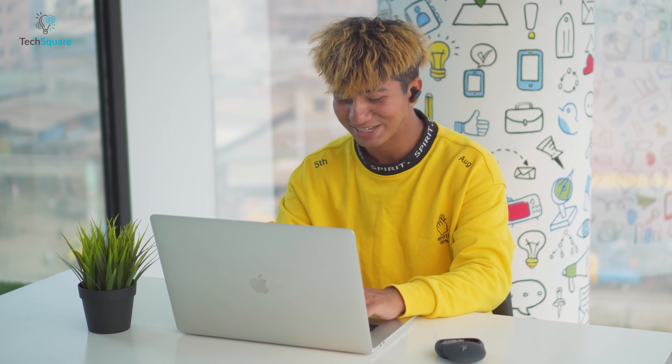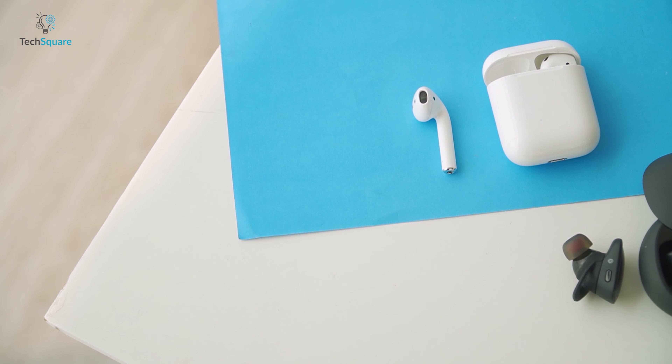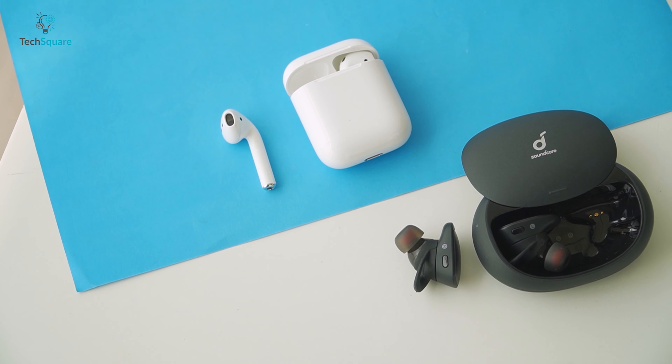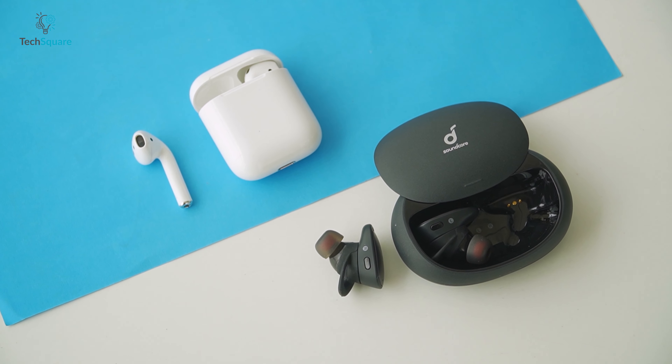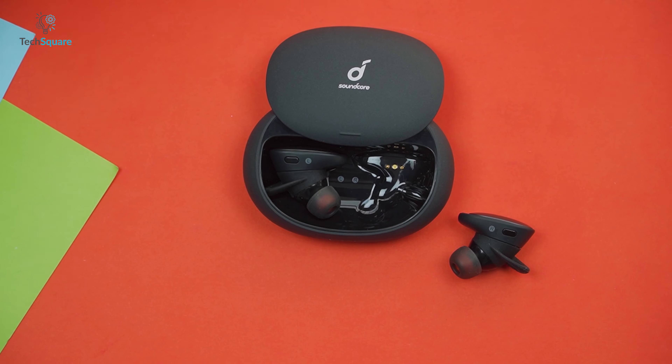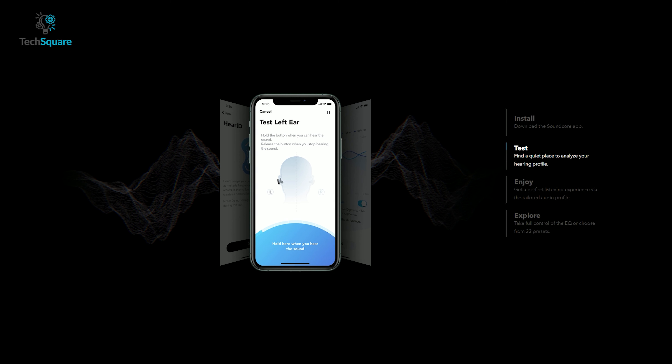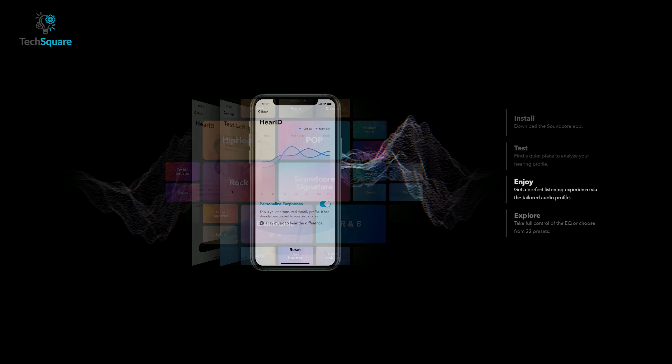The Soundcore Liberty 2 Pro has four mics with Qualcomm CVC 8.0 noise reduction technology, offering better noise cancellation compared to the Apple AirPods Pro. When on hands-free calls, the sound picked up by the AirPods Pro sounds a bit muffled, whereas the Liberty 2 Pro is much clearer in a similar environment.